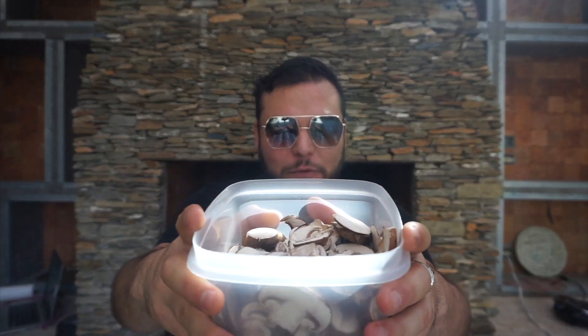Last but not least, we're making our raw filling for our raw burrito. We're gonna start off with some mushrooms. I didn't bring my food processor, but we have a blender here.